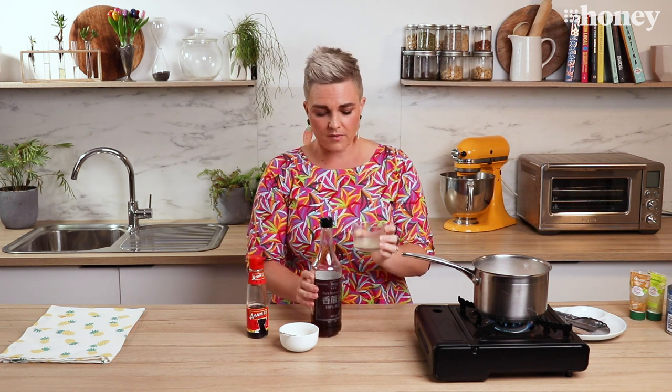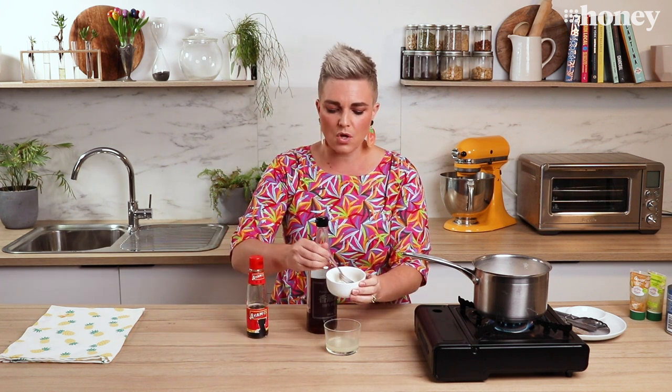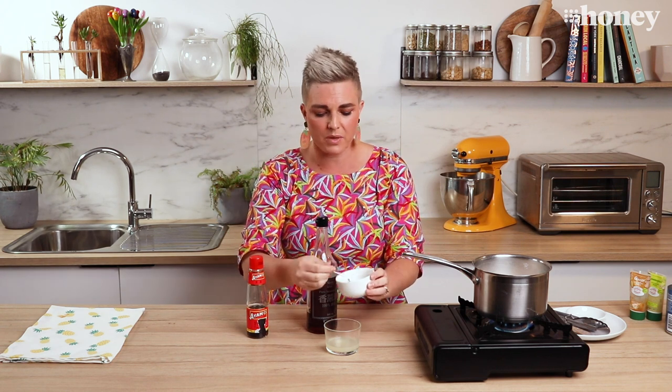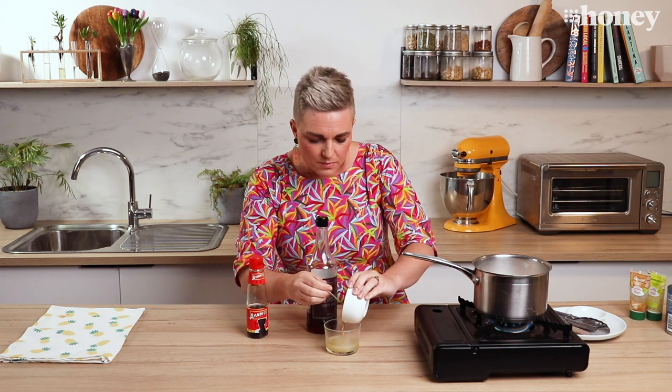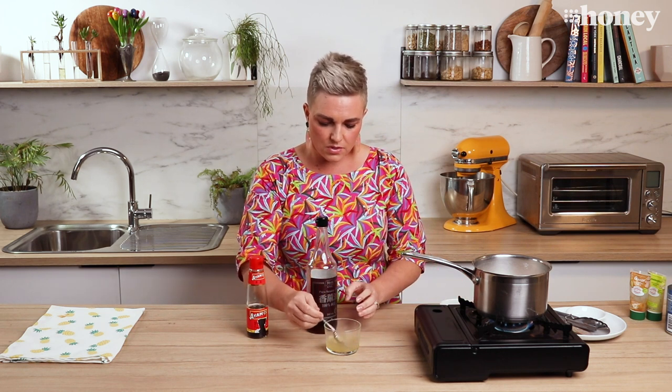Here I have the juice of one lime — you can use a lemon if that's what you've got, that's totally fine too. To that I'm going to add some palm sugar dissolved in a little bit of water. If you don't have palm sugar, use brown sugar or white sugar — it's just to add a little bit of sweetness. So we'll just put some of that in there and give it a bit of a stir.